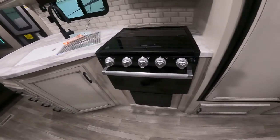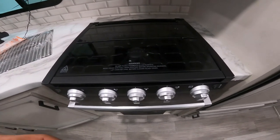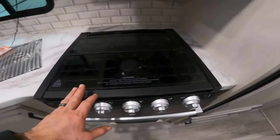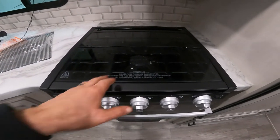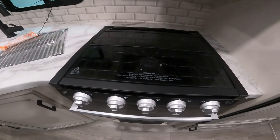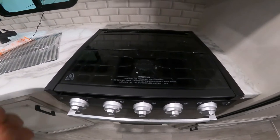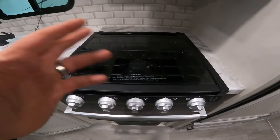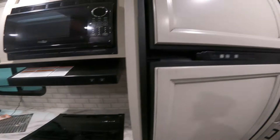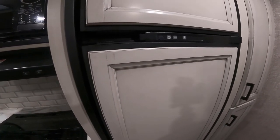Now if you're using the system for the first time or for the first time in a while, it's always easier to light your other appliances if you bleed the system of any air with these top burners first. Simply just light your top burners — that will get rid of any air out of the system, bring the gas to this point in the system, and help build up that gas pressure. So when it comes time to light your fridge or your hot water tank, they should light on the first attempt.